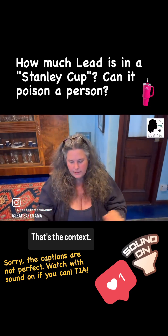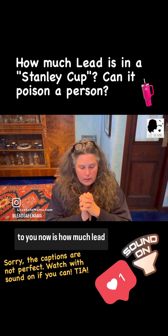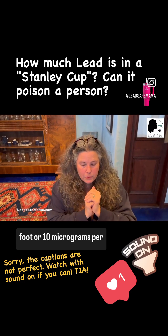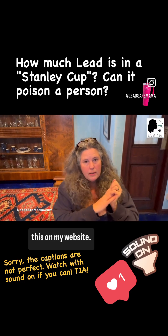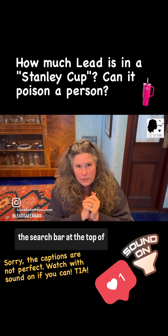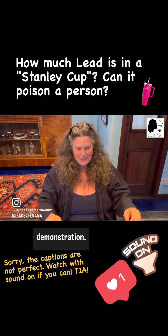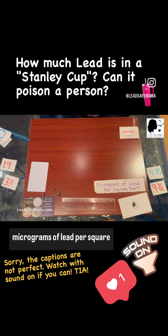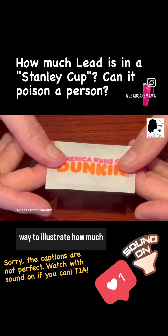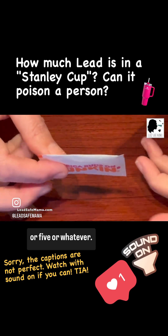That's the context. So what I'm trying to explain now is how much lead is 40 micrograms per square foot, or 10 micrograms per square foot. I have an article about this on my website — just put 'sugar packet' into the search bar at leadsafemama.com or tamarabin.com. But here we have a demonstration. We're looking at lead in micrograms of lead per square foot. The scientific community came up with this comparison as a way to illustrate how much lead is 40 micrograms, or 10, or 5, or whatever.